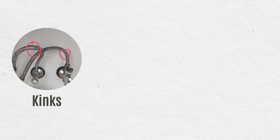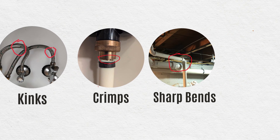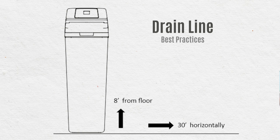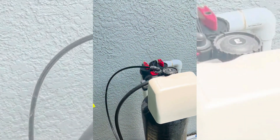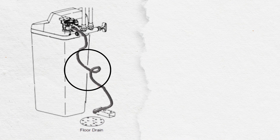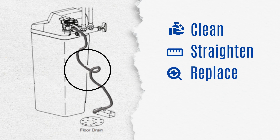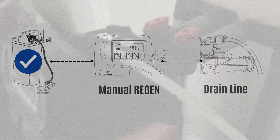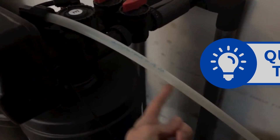Here's how to fix it. Use your hand to follow the entire length of the drain line, checking for kinks, crimps, or sharp bends. Also, inspect the line for any sediment buildup that might be slowing the flow. Make sure the drain line isn't too long — excess length can reduce drainage efficiency. If you find any blockage, clean it out, straighten out the line, and replace or shorten it as needed. To check if things are working properly, run a manual regeneration cycle and watch the drain line to see if water flows freely.